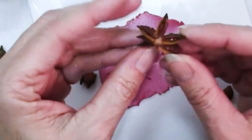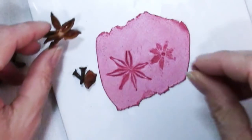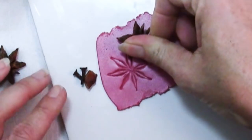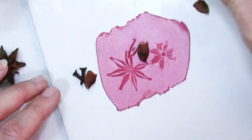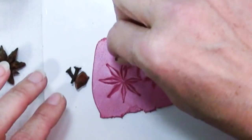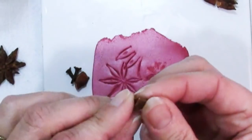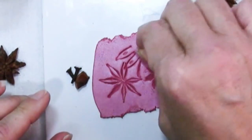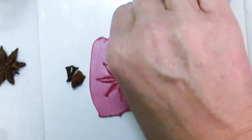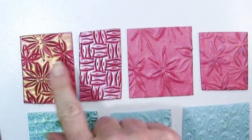One thing I noticed was that some of these have seeds in there in each of those long points and they actually make a pretty cool impression. You can see you get that seed in there and some of them I like the impressions better than others. These are some I set aside because I just liked the shape I got with them. So that is how these two pink samples were made.